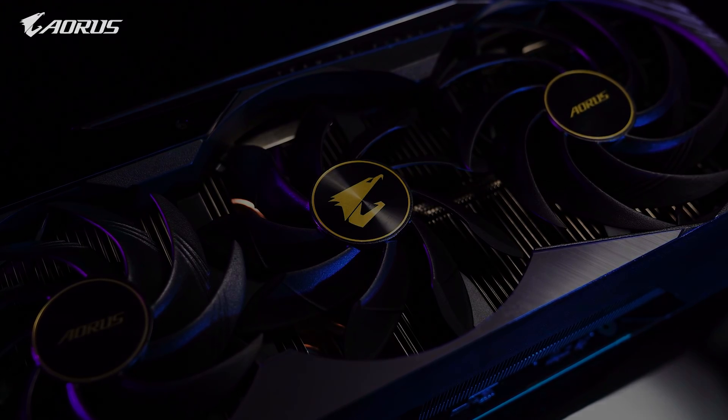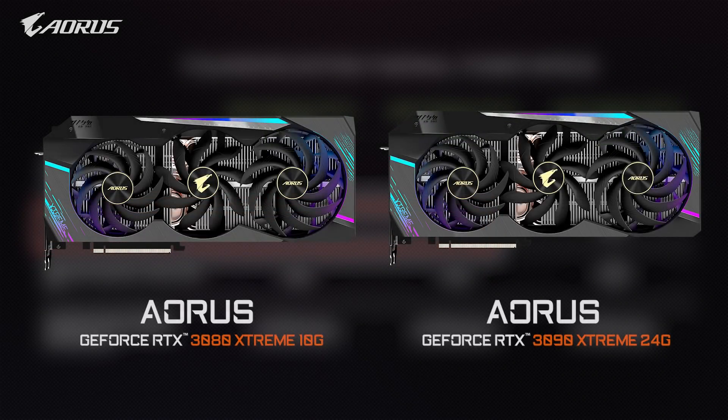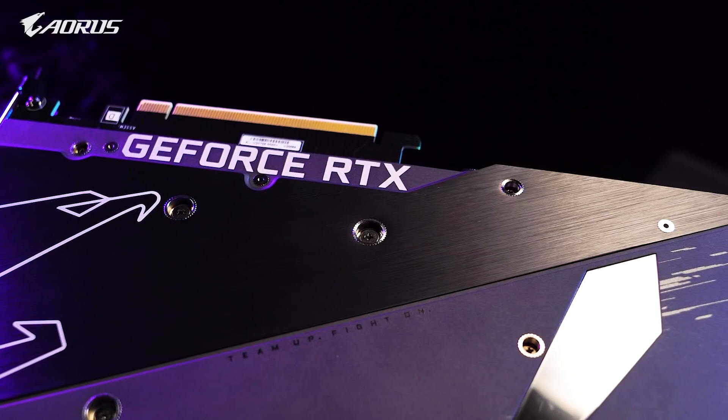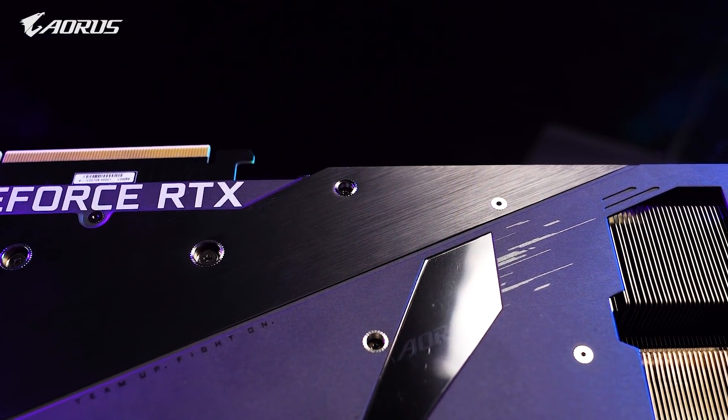The RTX 30 cards are energy-hungry beasts. Both the RTX 3080 and 3090 consume over 300 watts at their peak, which means more heat will be generated when handling your favorite AAA game titles or heavy load tasks such as 3D rendering. That's the reason why we focus on improving cooling for the Aorus RTX 30 series.